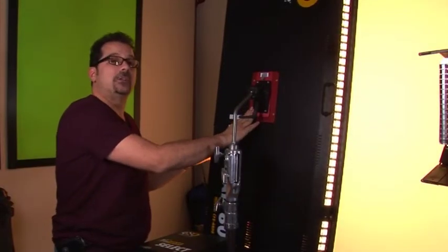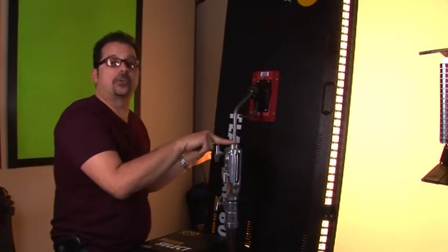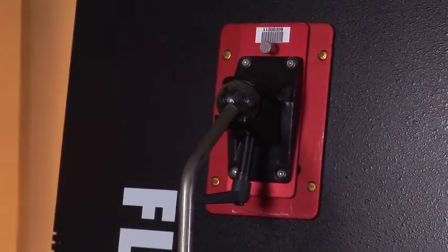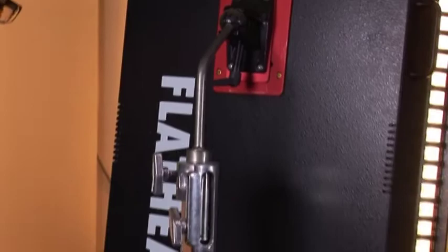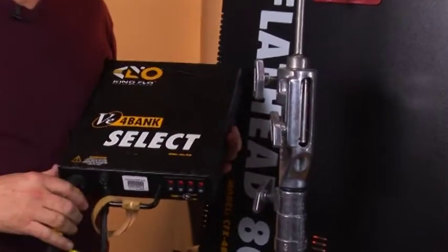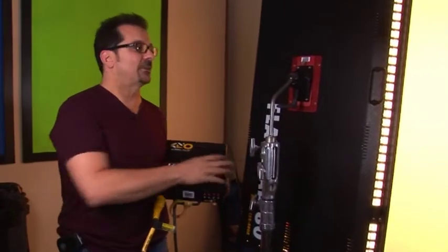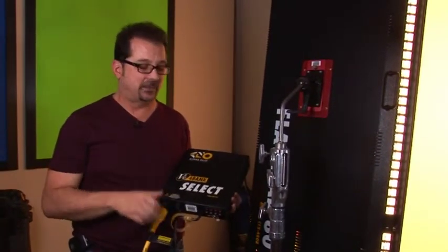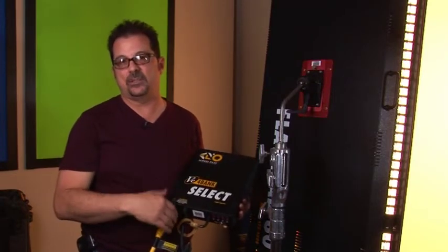It's run by the same select four-bank ballast used for our typical four-foot four-bank. The significance is that it's very lightweight with a big powerful source you can move around set, and the ballasts aren't attached to the fixture so it's lightweight and easy to use.